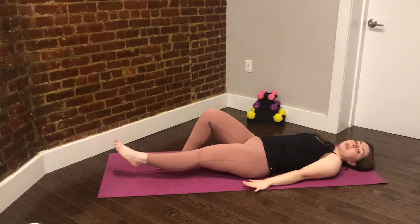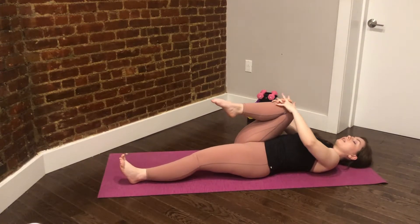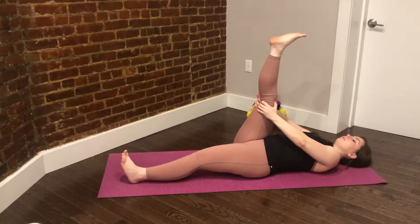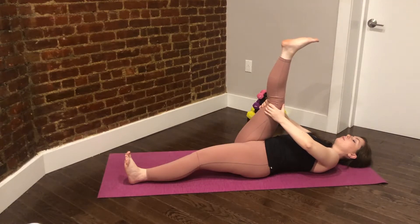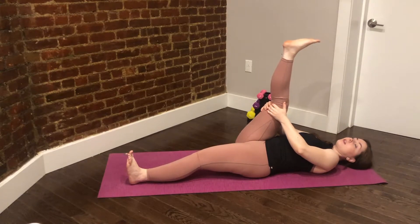From here, let's stretch the legs out along the mat and hug your right knee into the chest. We'll take the hands behind the thigh and just stretch it up to the ceiling for a nice hamstring stretch. Breathe in here, and then exhale, bend the elbows to the side to pull the leg towards you. Two more breaths — inhale, and exhale, pull that leg in. One more breath — inhale, and exhale, pull the leg in closer.